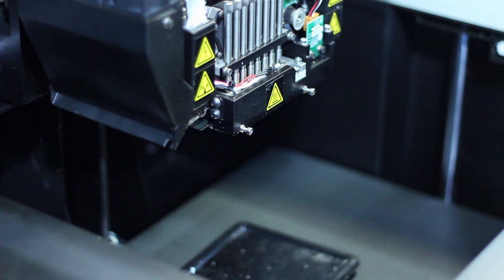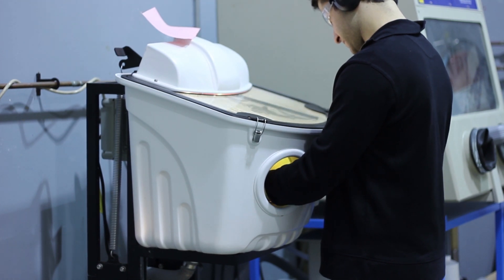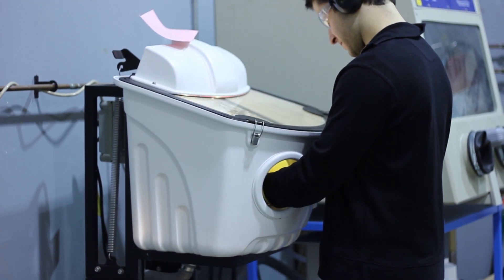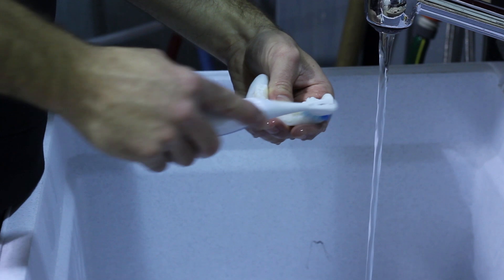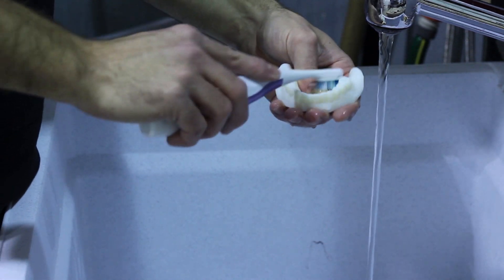Then we clean off the part. Using a water jet, we blast off any support material left over from the build. For some parts that are more detailed, a toothbrush can be used as a more delicate approach.